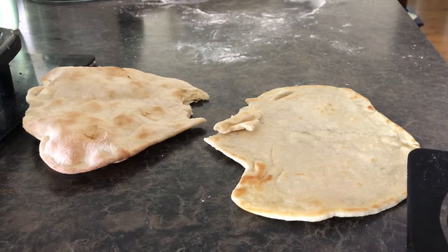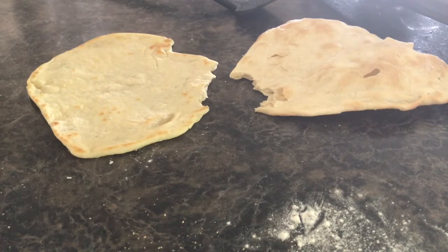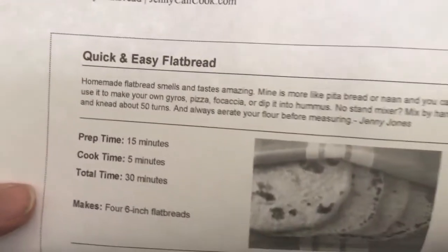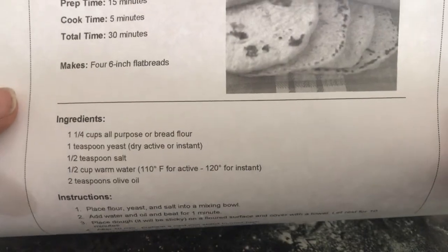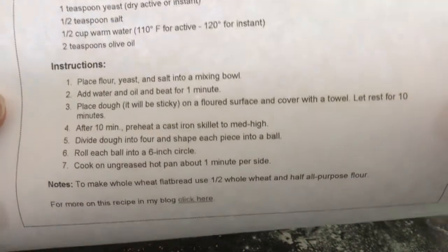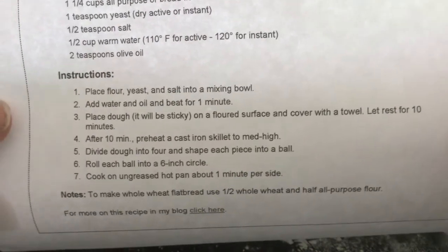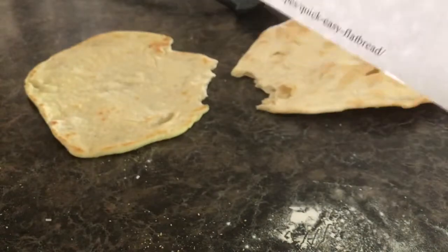I wanted to add one more time — this is not my recipe. This recipe came from Jenny Can Cook, as you can see here. I printed it off her website. These are the ingredients and these are the directions. If you want to pause the screen I will try to link it below. It's a great recipe that I use all the time, and she's got some other amazing recipes as well. Thanks again!